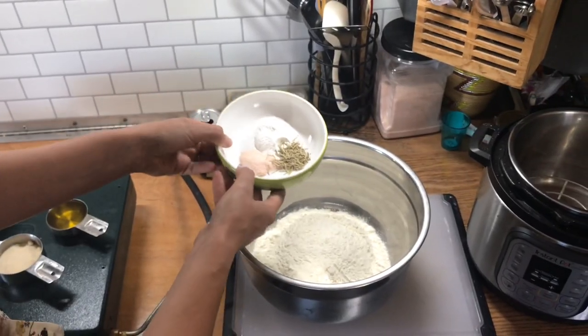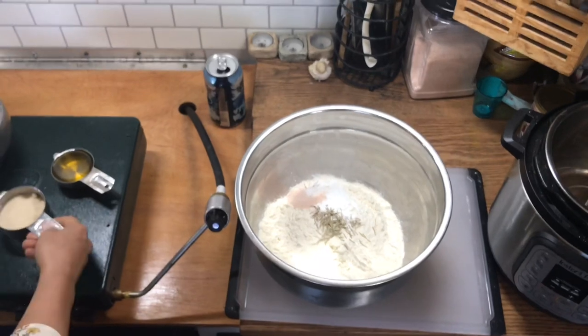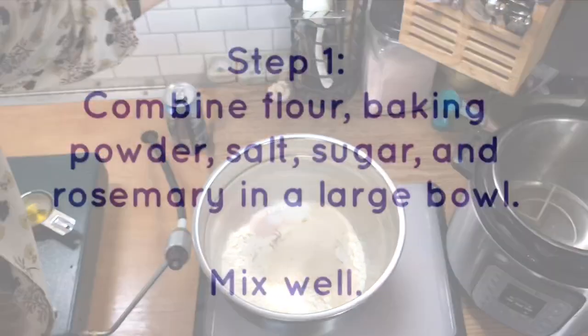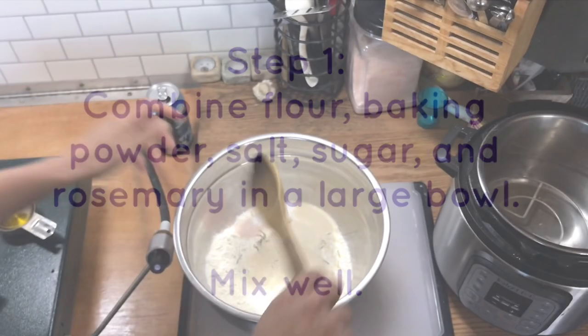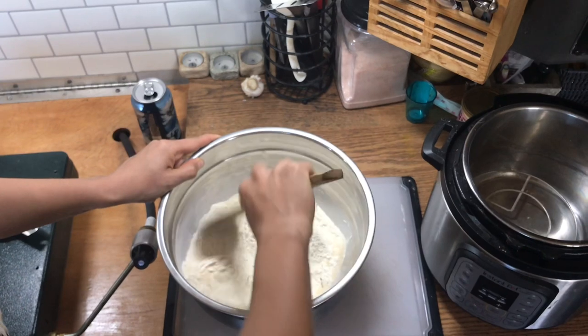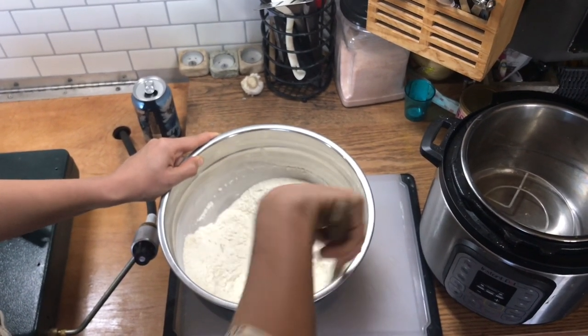So I have my flour here, baking powder, salt, rosemary, and sugar. Mix well.